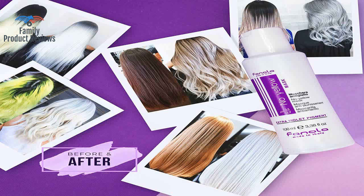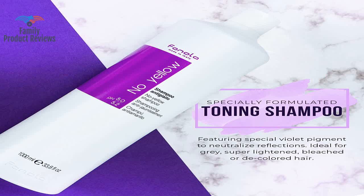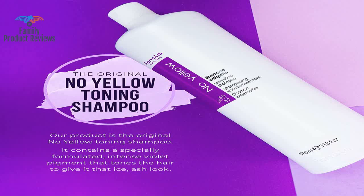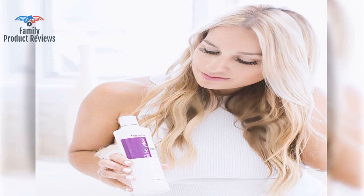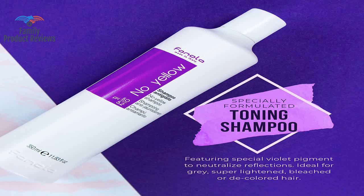Anyone who is complaining about it turning their hair purple is simply doing it wrong. Some things you don't want to do: don't apply it like a color or mask, and stop putting it on dry hair. Get in the shower, wet your entire head, lather it in your hair all together, and leave it for only one or two minutes, then rinse and proceed with the conditioner.